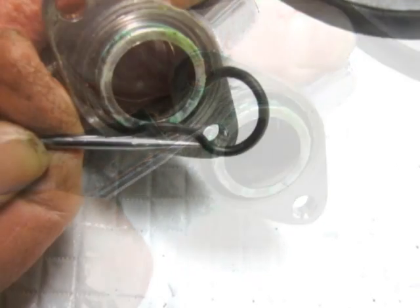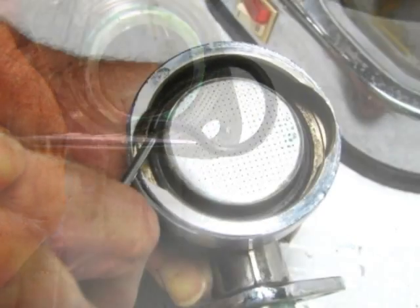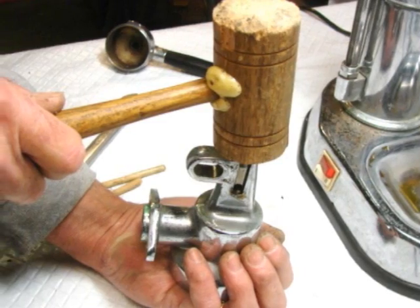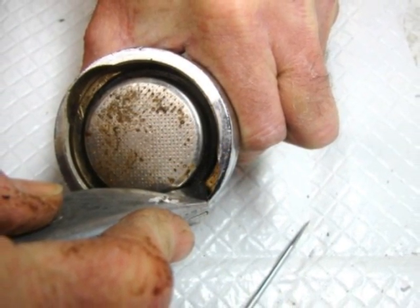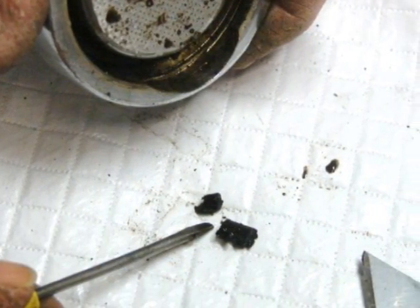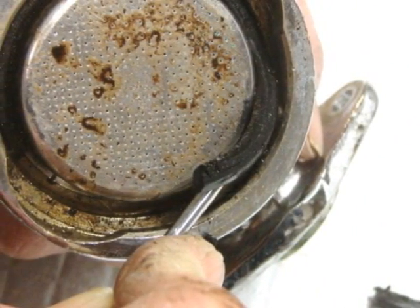Peel out the old group-to-boiler seal, then the group gasket. It's pretty hard on this one. Try to knock it out, try to cut it out — not much progress, so we chisel it out. A small screwdriver works; just want to get a purchase. Once you get out one small piece, the rest will generally come out fairly easily, sometimes in more than one piece.